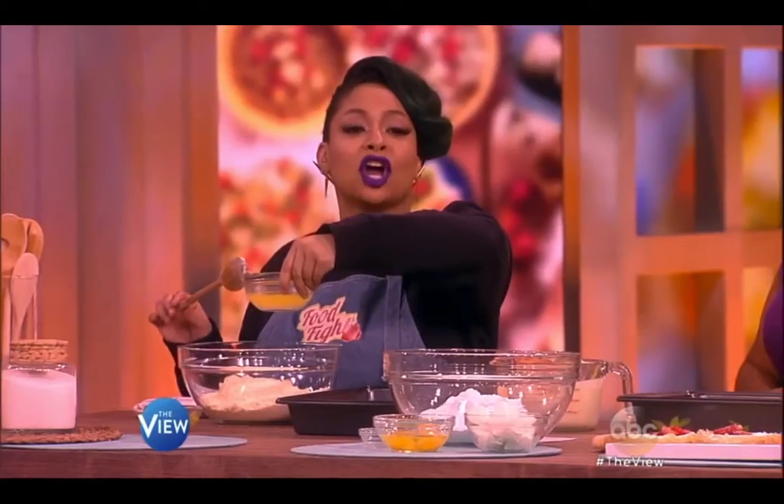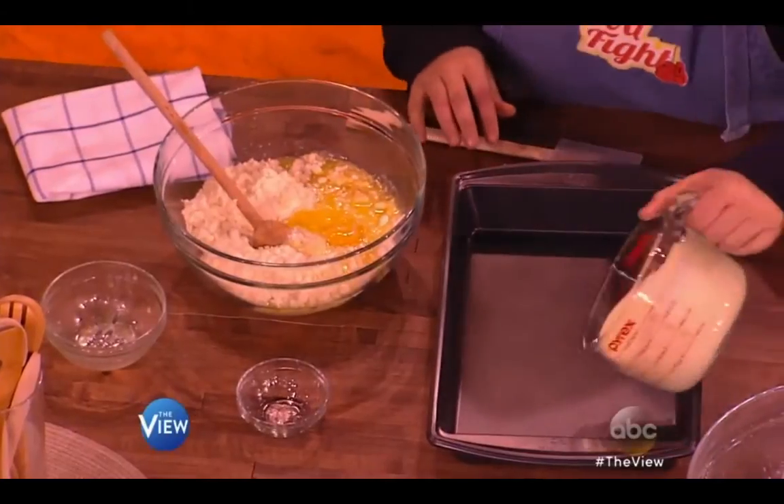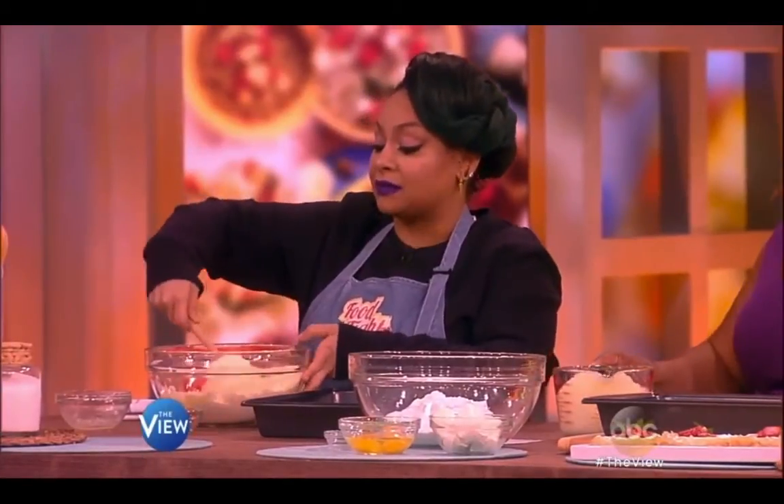Be quiet. Aren't those called St. Louis bars? No, they're called gooey butter cakes. Anyway, you add a stick of butter — I thought they were St. Loser bars. You add one egg and you mix it all together. Once you mix it together, you pour it in the pan. You mix this together and you pour it in the bottom of a pan. Yes, you can grease it, you can do whatever you like.